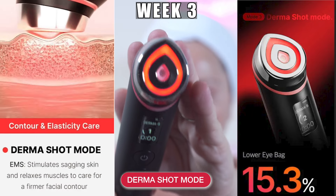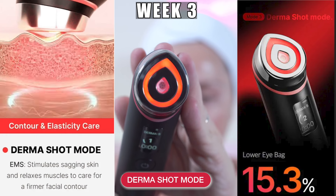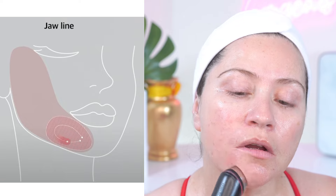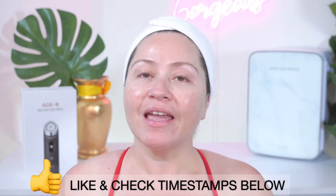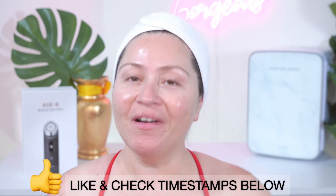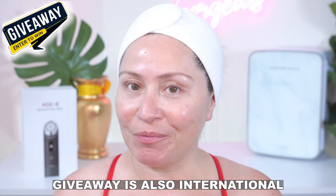The ThermaShot Mode is the contour and elasticity care. It uses a very unique EMS to stimulate sagging skin and relaxes the muscle for a firmer facial contour. Today, I'll be showing a very detailed real-time tutorial and my before and afters from using the ThermaShot Mode by itself for one week. If you want to jump anywhere in this video, please check the timestamps below, and don't forget to like and subscribe. Also, don't forget to enter the MediQ Booster Pro giveaway.